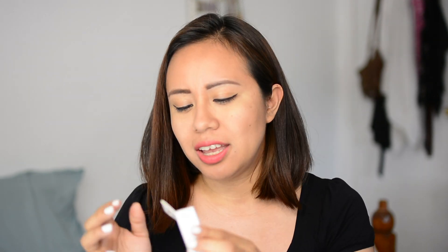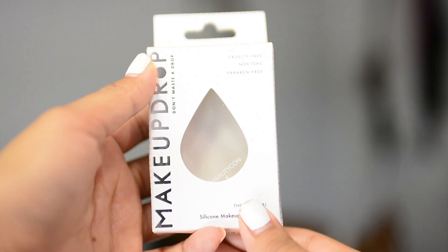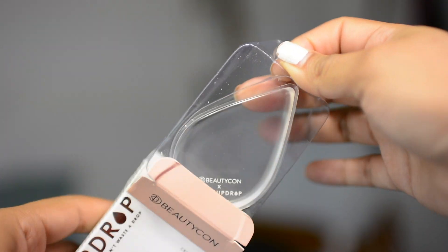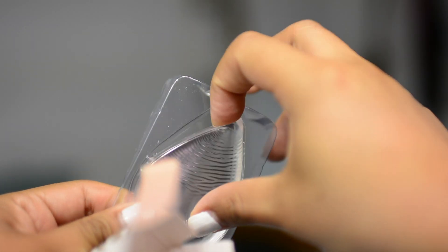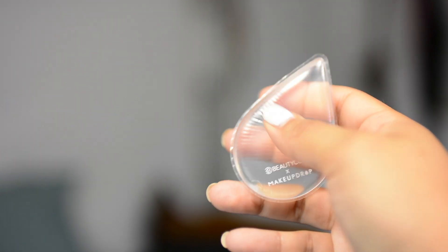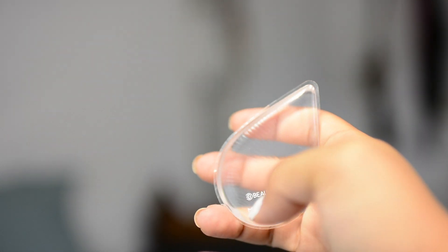What's up everyone and welcome back to my channel KDesignsNY. In today's video we are going to be testing out the makeup drop, which is that clear silicone sponge that everyone has been using to apply their makeup. I received this in my last BeautyCon summer box — it is very jelly-like and I'm really interested to try it out. I hadn't spent money on it separately so might as well give it a go.